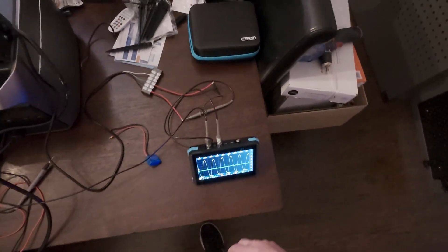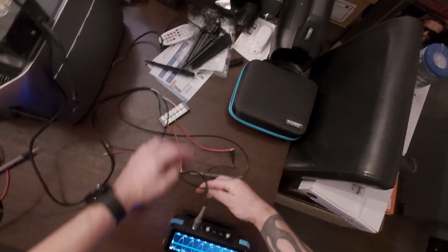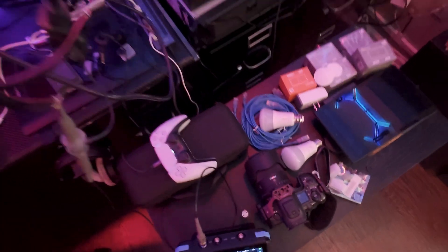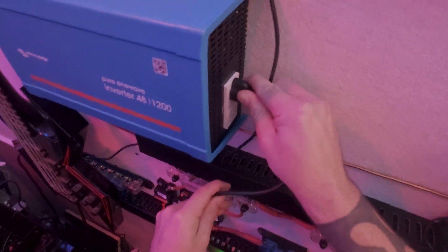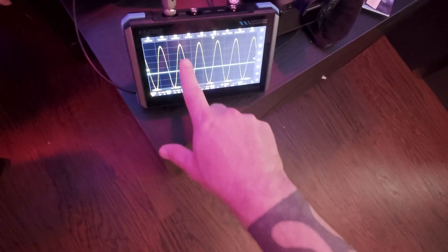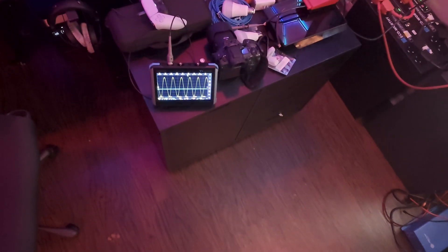I can't guarantee the result because I haven't tested it, but I have a very high suspicion the Victron is going to produce basically a perfect sine wave. Look at that — that is what we want to see. That is a pure sine wave, and it's actually better than grid power. So there you go — EcoFlow's dirty little secret.